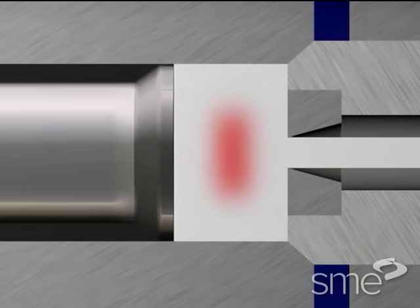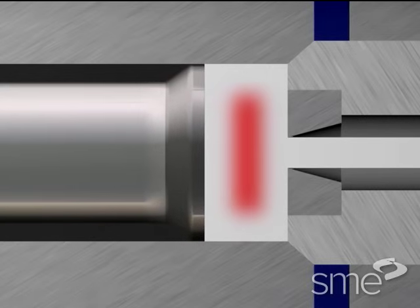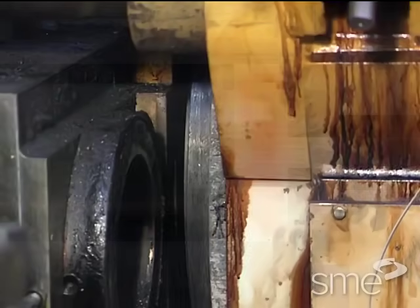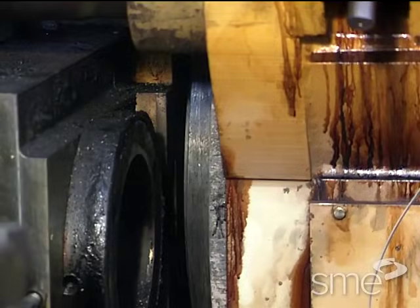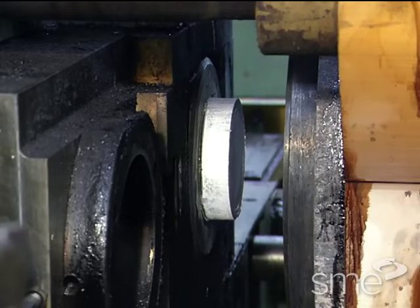As the billet thins, the force rapidly rises again to continue metal flow radially toward the die opening. Resistance to deformation, or force requirements, increase markedly as the thickness of the butt or unused billet portion decreases.